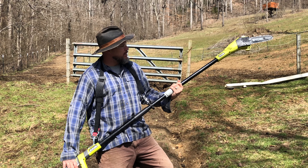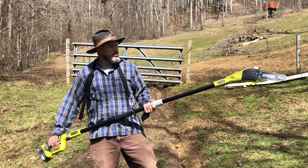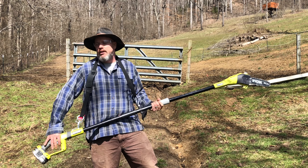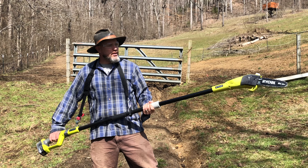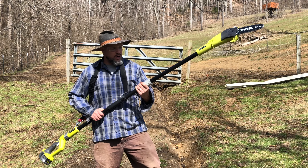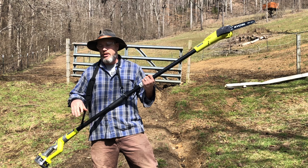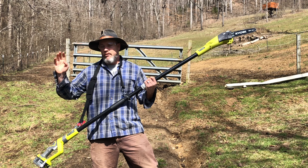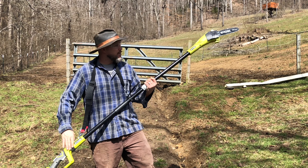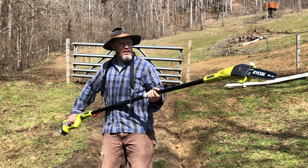I've used a couple of power saws before — some pole saws, not a battery-operated one, gas-powered — and this already feels a lot more secure and stronger. I will say this: Ryobi did a really good job. This is not a cheap tool. I've kept some cheap ones for a year or two but after that they break and they're not great. This feels like the best — I feel really good about it.